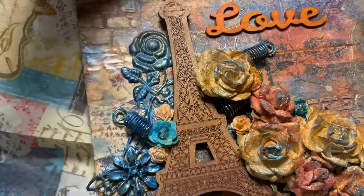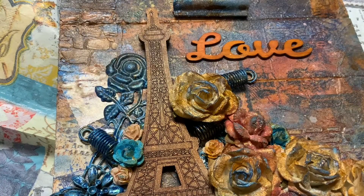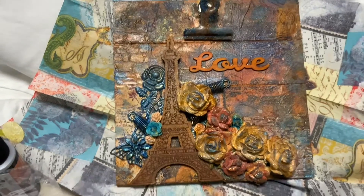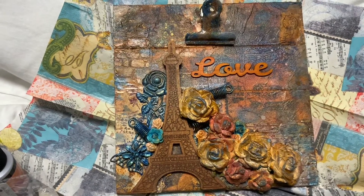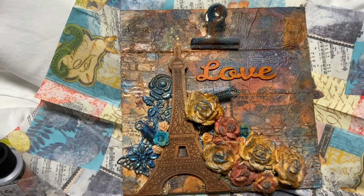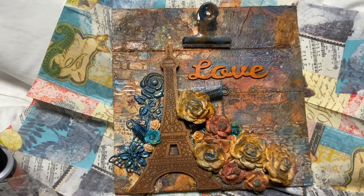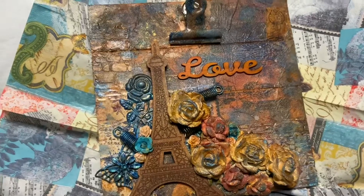Here is my final project. I really like how it turned out. I love all of the elements — the metal, the flowers, and the wood pieces. And I love the fact that I can take and make my own chipboard pieces to go on my projects, because my Glowforge did cut out that Eiffel Tower.